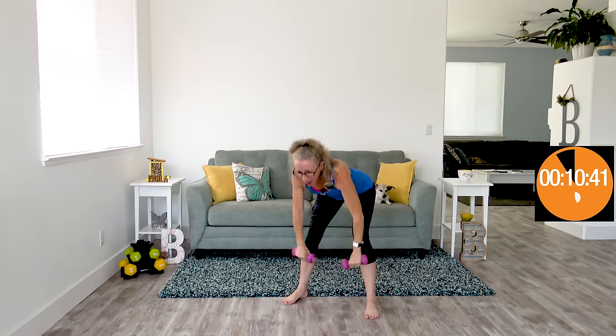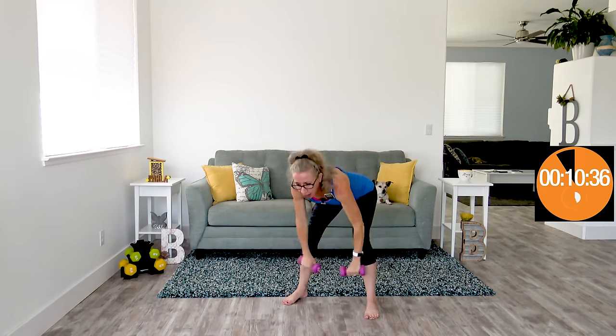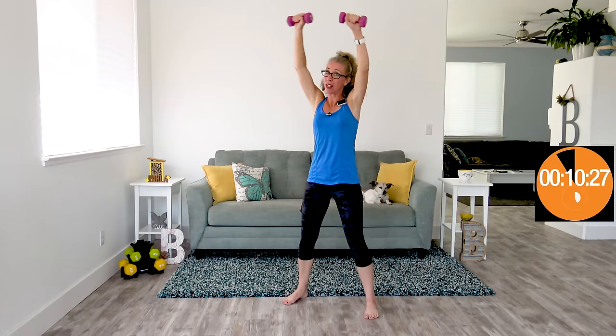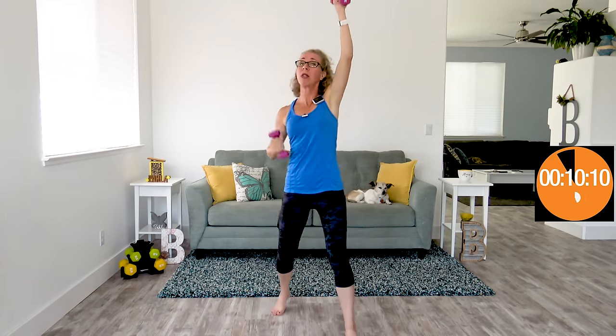Here we are with our forward hinge arm flappers — hands are doing jumping jacks, lower body really thinking about pushing back with your hips, forward with your hips. Core is pulled in tight, of course. That's the thing about cardio toning — sometimes we think it feels like cardio so we're just kind of doing our thing, but don't forget that toning part. When you've got something heavy in your hands, you really need to think about pulling in your core and excellent form.